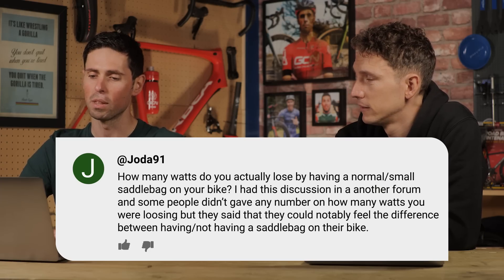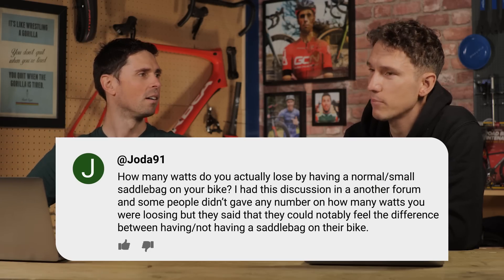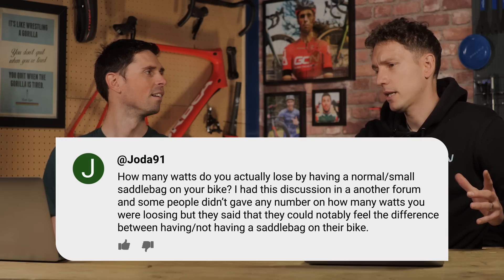They can't feel the difference. By the time you get to that part of the bike and the airflow has gone over your handlebars, between your arms, around your waist, getting mushed up by your thighs, I suspect it's pretty negligible.